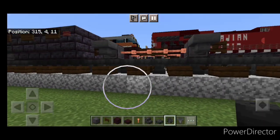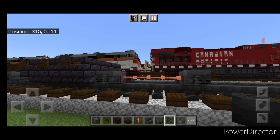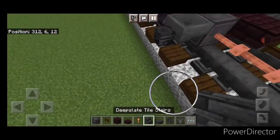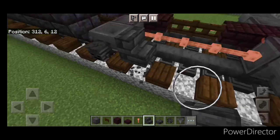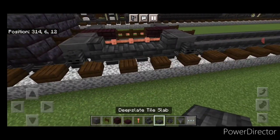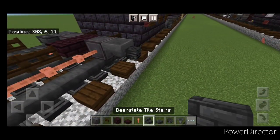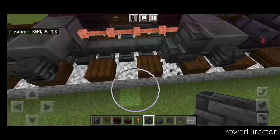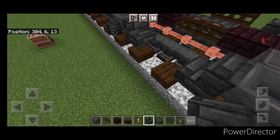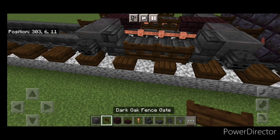Then do the same thing on this side. Then we'll take deep slate tile stairs — one up against this hopper, one against this one, two deep slate tile slabs in the middle, and then two fence gates on the middle side. Repeat on this side: a stair here, a stair here, two slabs in the middle, two fence gates right here.